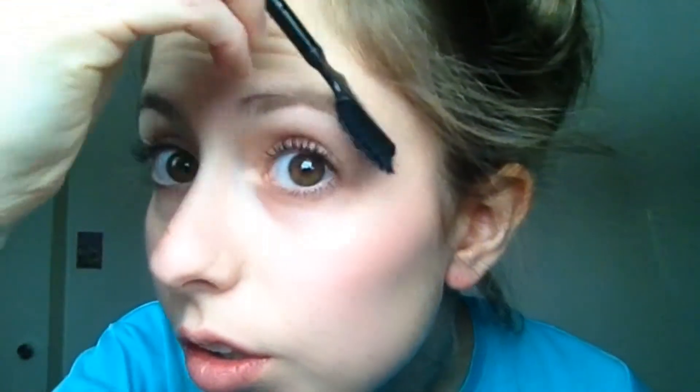Now it's time to make my eyebrows on fleek. Time to pluck them — ew, ow! And some lip balm because my lips are dry.